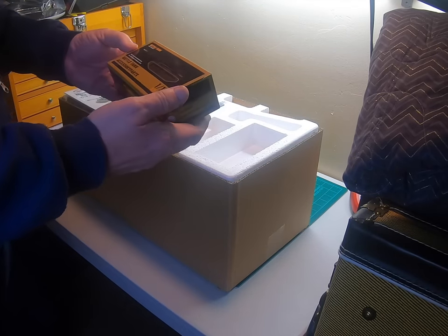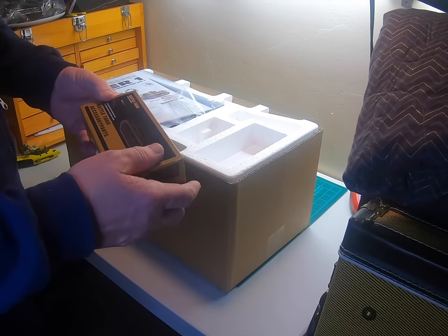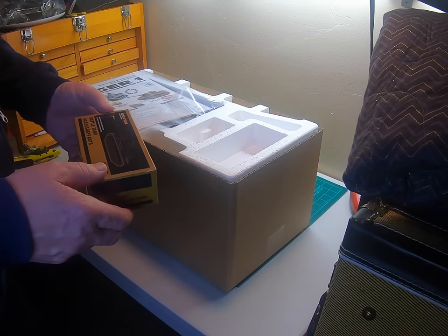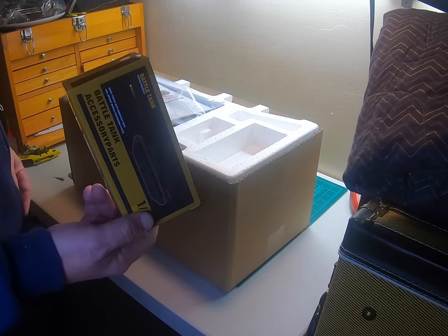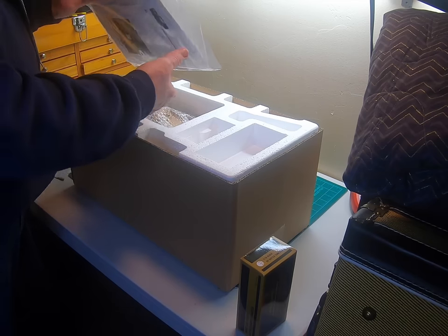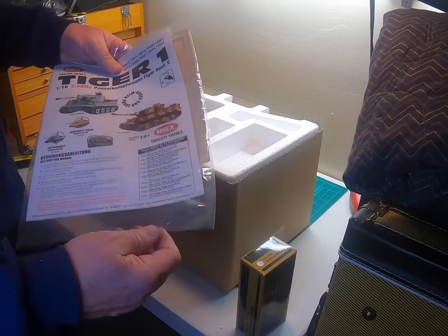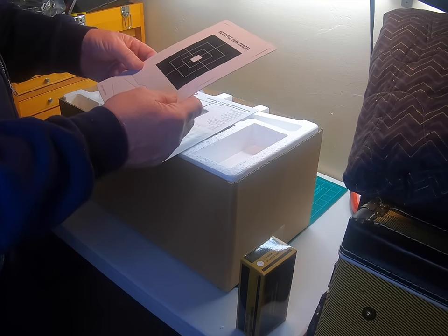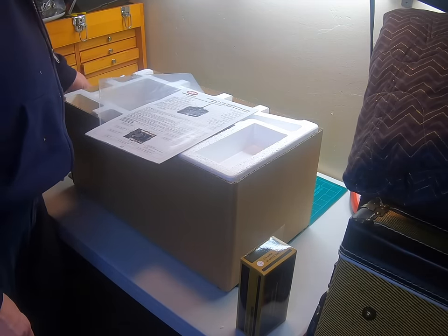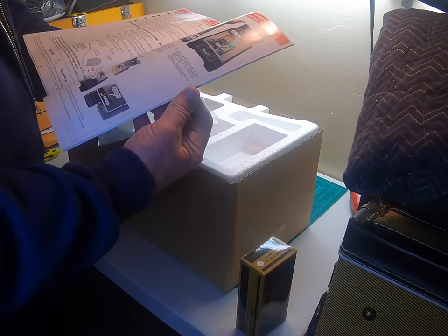We got the accessory box that we get with the Heng Long — it's just a different color but it's the same thing. It's the M32, it's a M41 Walker. We'll see what's in there. There are the instructions, and here's our target. We don't have a King Tiger on there like we do on the Heng Long ones, but that's okay.